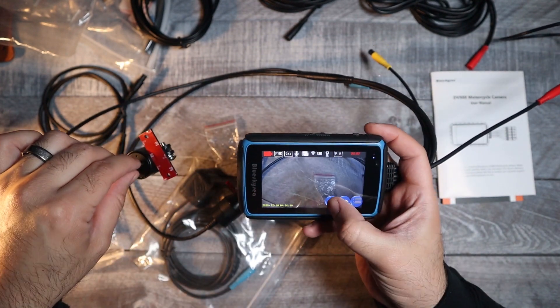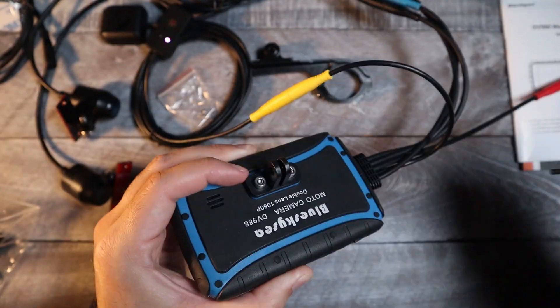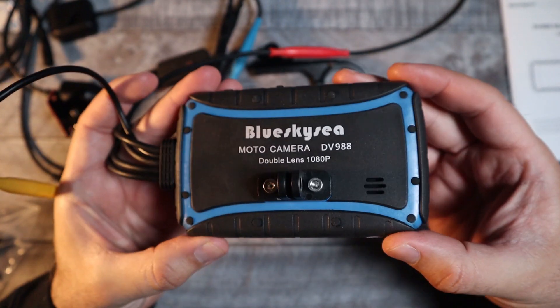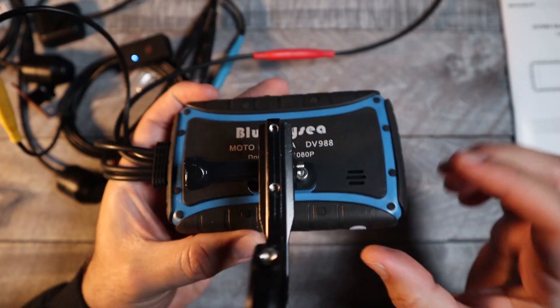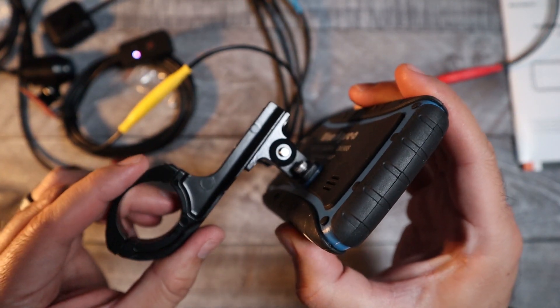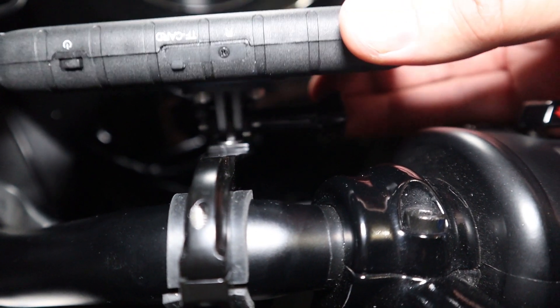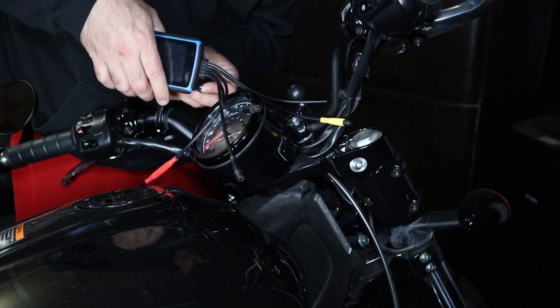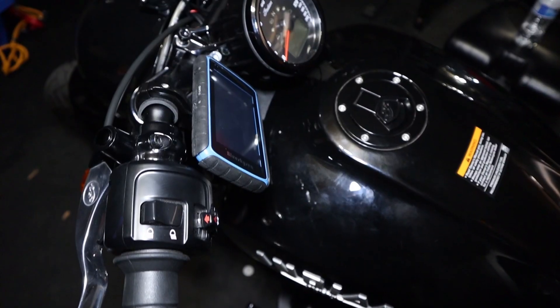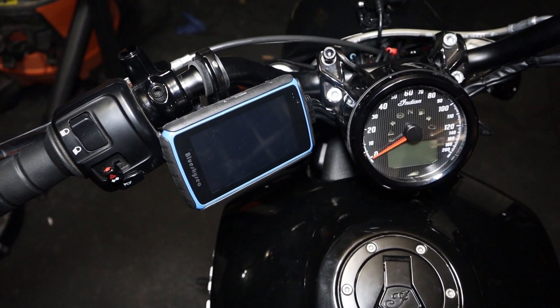The first thing I did is find a spot for the touch screen display. It does come with a mounting bracket that goes on your handlebars, but as far as being able to move it and face it any way you want, the bracket it comes with is kind of limited. The good news is that the back of the display uses a GoPro-style mount, so you can actually use GoPro accessories or even RAM mount accessories to get it exactly how you want it. Just take note there are a lot of wires coming off of one side of the display.